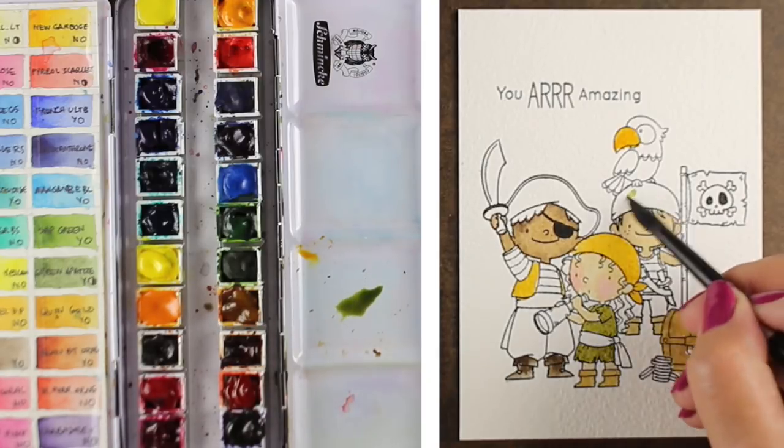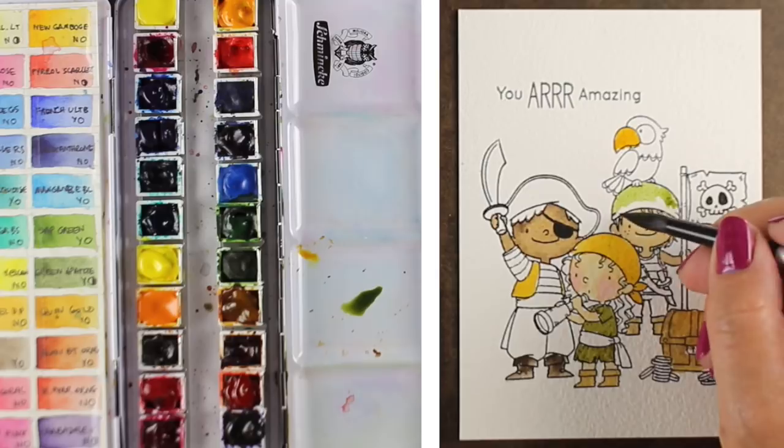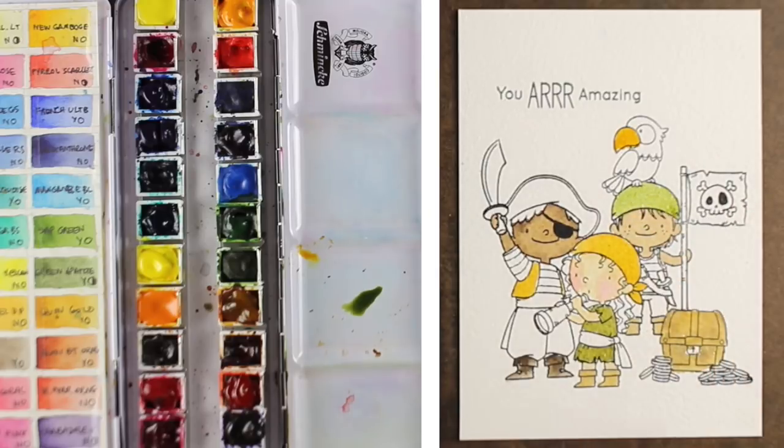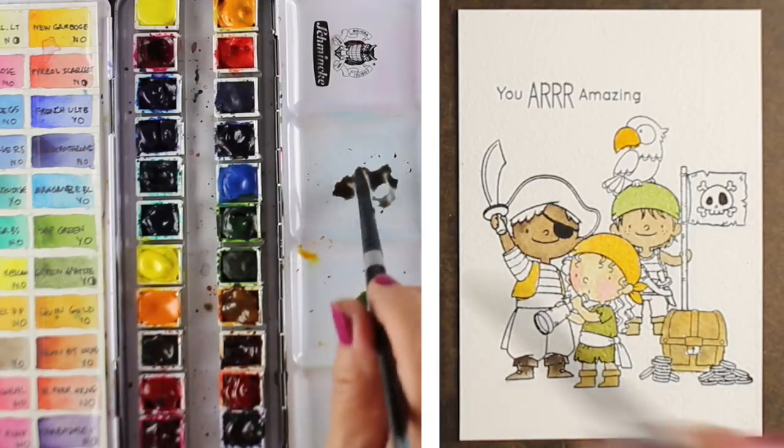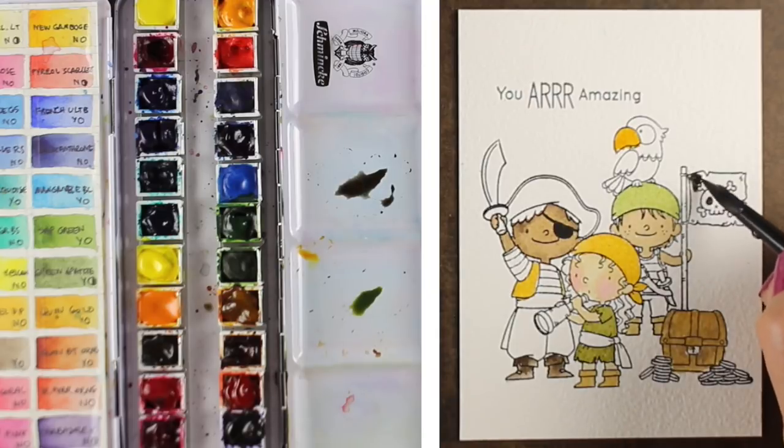I was thinking that if these kids were actually out on pirate island, they wouldn't really be clean — their outfits would not be bright and cheerful. So even though some colors are a little more cheerful, they're not going to be the brightest thing because these are play clothes. I also wanted to mix a black without buying a separate black paint, so I mixed sepia with Indian throne blue — a navy blue with a dark brown — and it came out pretty close to black.